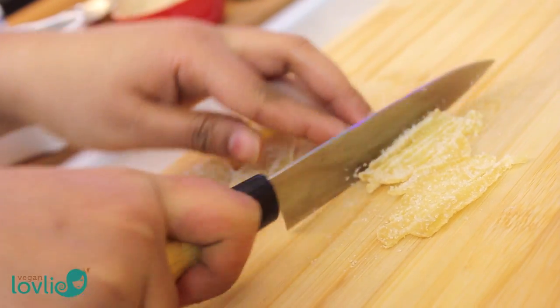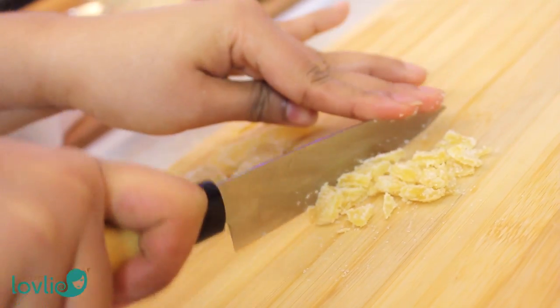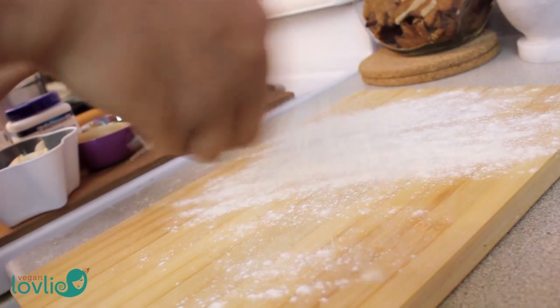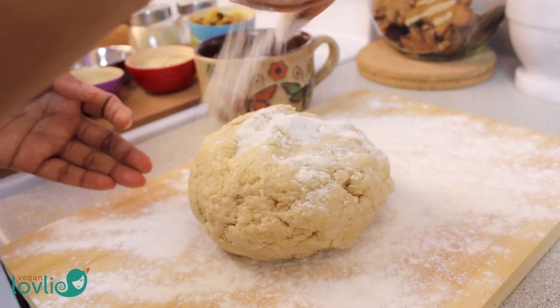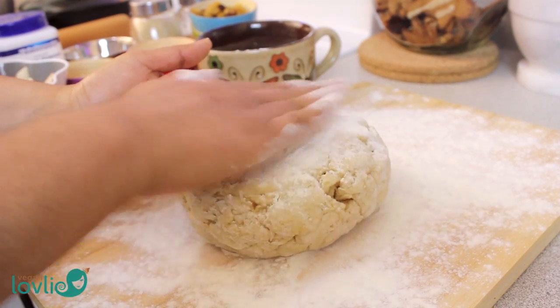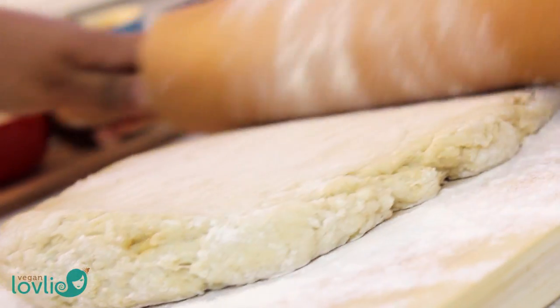I'm also going to be adding some raisins. Next, flour your work surface and transfer the dough onto it. Flour the dough a little bit and shape it into a rough rectangular shape.